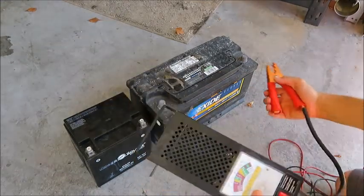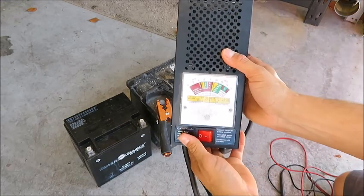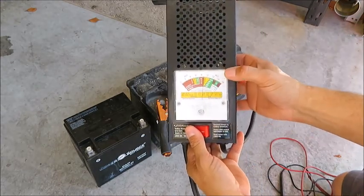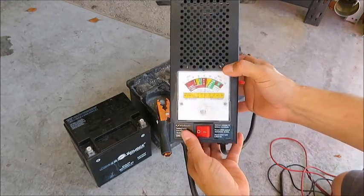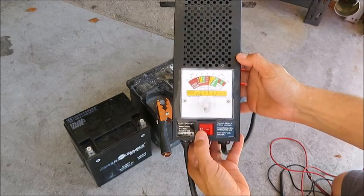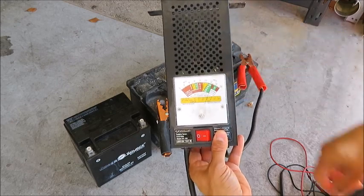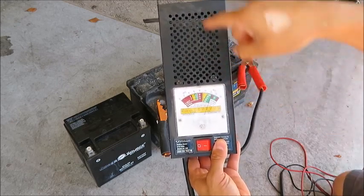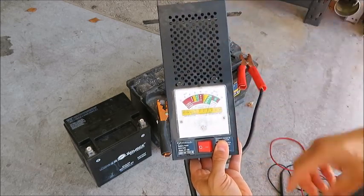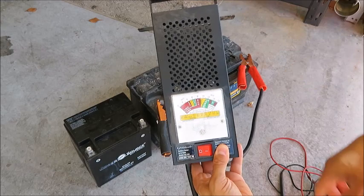Let's take this one and hook it up. Right now we see that it's reading just on the upper side of bad, and when I throw the switch, it stays there. You can see it starts to smoke — there's this run of wire that the current passes through and it heats up. If I were to keep it held down, these would actually glow red hot.